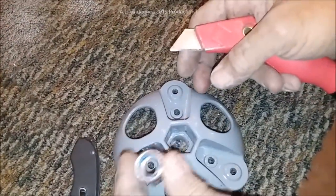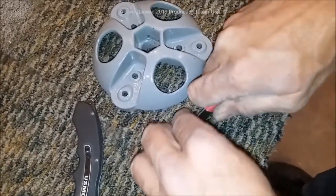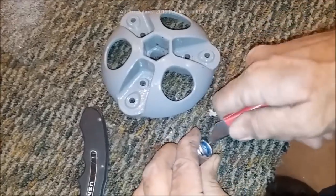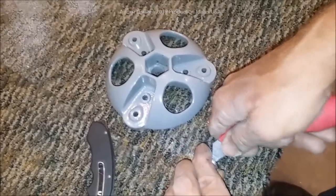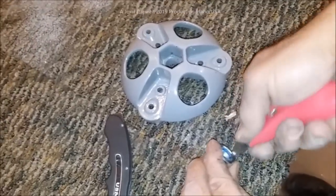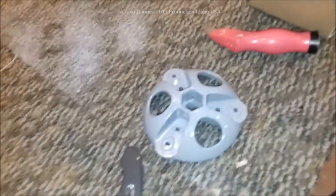Trust me, you don't have to worry — this will always remain tight because it spins clockwise in the tightening direction. It's not going to come loose; you could basically just put a regular nut on here. Get the tip of your razor down in there, watch your fingers, chew some of that away, then put a little drop of oil on it.